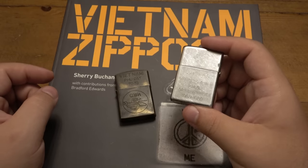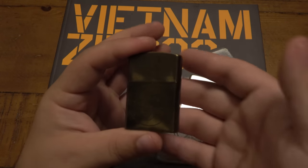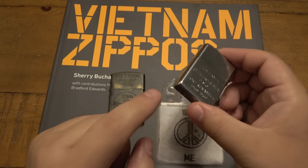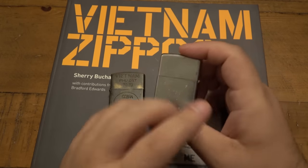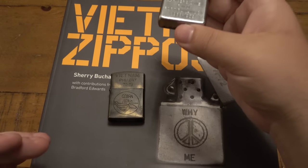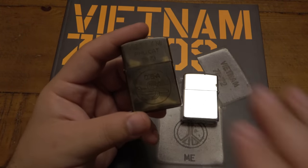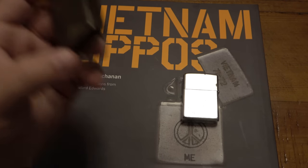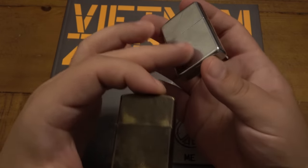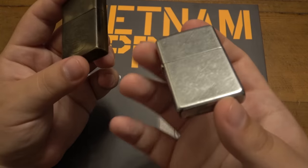Now, this genuine Zippo I have — it's a Vietnam era Zippo but there's no proof it was actually in Vietnam. All I know is it's a real Zippo, the right date, and military related. The markings that really indicate a soldier served with it in Vietnam are on the more elaborate fakes — the ones with cartoon characters, vulgar slogans, unit designs. This one is more plain, which is why I got it for less, but it's genuine.